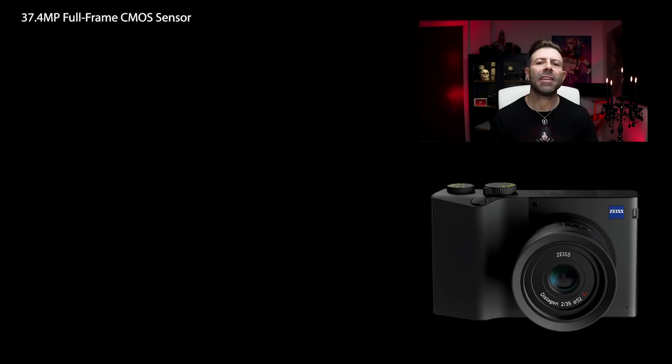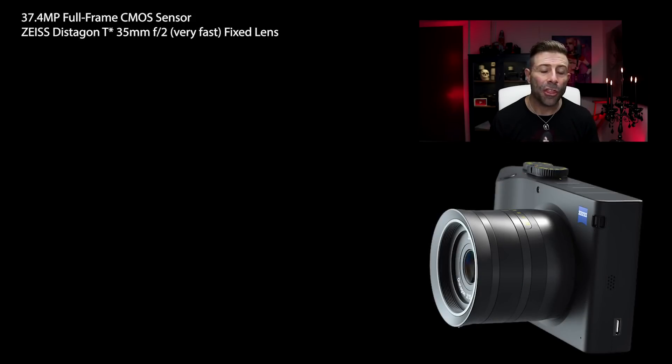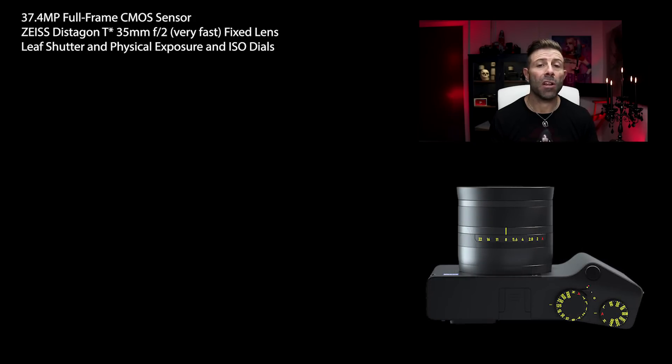I look at it as kind of the Swiss army knife of full frame mirrorless cameras, and I'm going to tell you why. To start out with, it has a 37.4 megapixel full frame CMOS sensor. It also has a Zeiss 35mm F2 fixed lens, a leaf shutter, as well as a physical exposure and ISO dial.